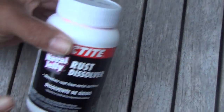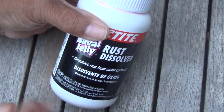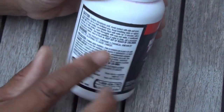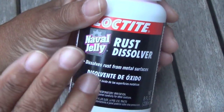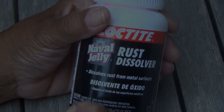Now I won't be using cola as a rust remover. I'm going to be using something called naval jelly, and if you've never heard of it, it's a rust dissolver. But I'm going to turn the jar around because I want you to see something on the back — phosphoric acid, just like the cola but in a more concentrated form, and I'm going to use it on a really rusty wheelbarrow.